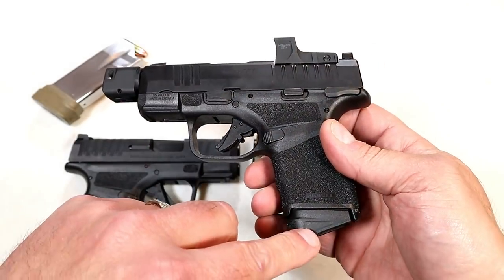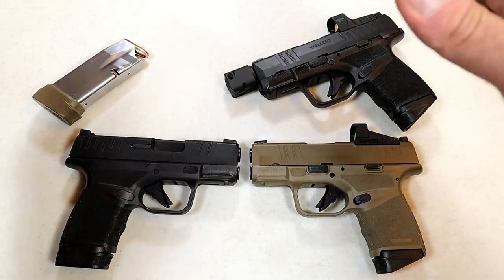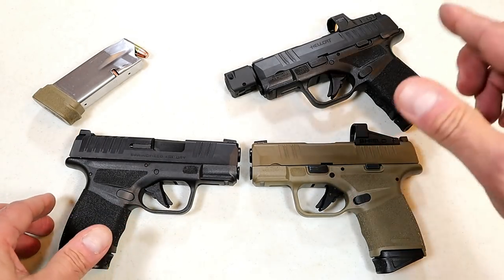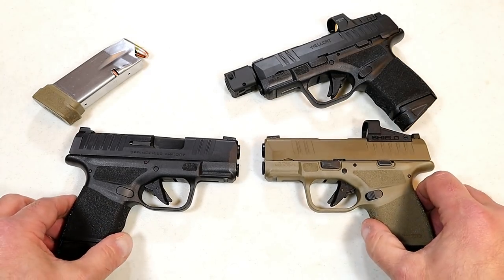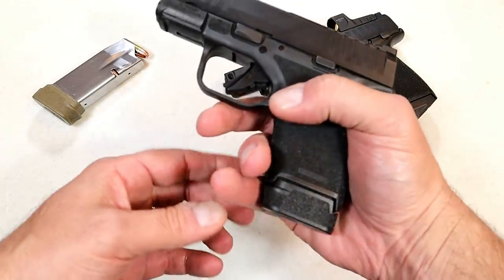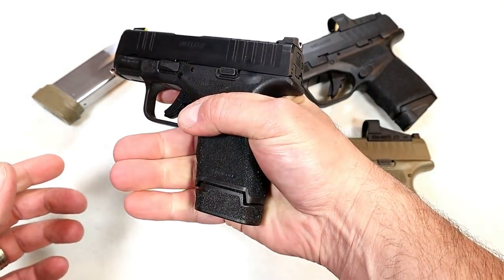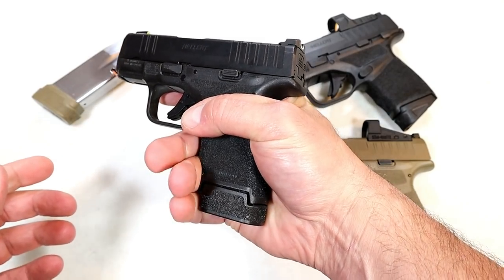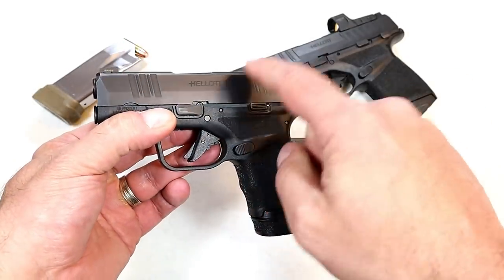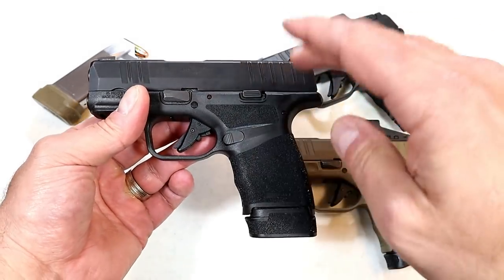I'm a fan — you can see I have all three. I really enjoy the Springfield Armory Hellcat; they have an amazing three-inch barrel subcompact nine-millimeter handgun that is accurate and offers many options. The 13-round mag offers three-finger contact — the pinky rests about halfway on my hand so it does hang off a bit. With 13 rounds plus one in the chamber, you're looking at 14-round capacity with a lightweight subcompact gun — really nice for CCW.